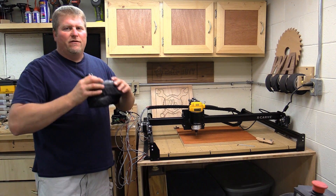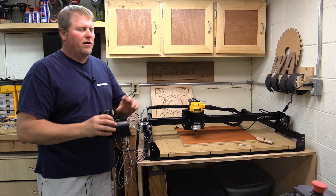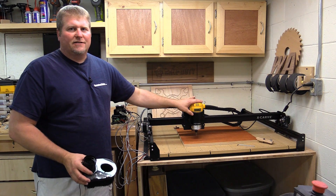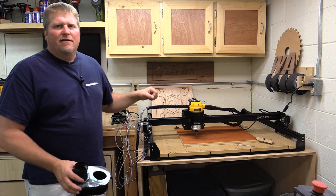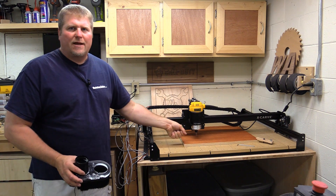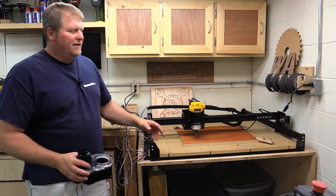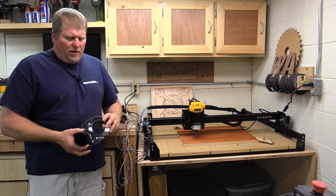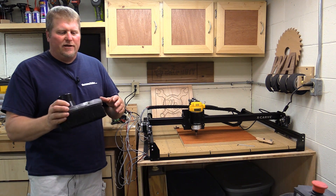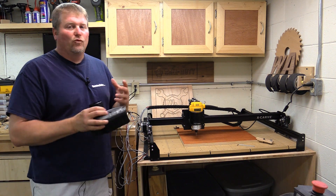If you've ever used a router or CNC machine and don't have a dust collection system, you're gonna have dust and particles everywhere. When I first started off I didn't have any dust collection, and my best bet to keep it down was to stand there with a hose from a shop vac the whole time and follow it. Unfortunately some of these projects can take two and three hours to complete and no one wants to stand there.